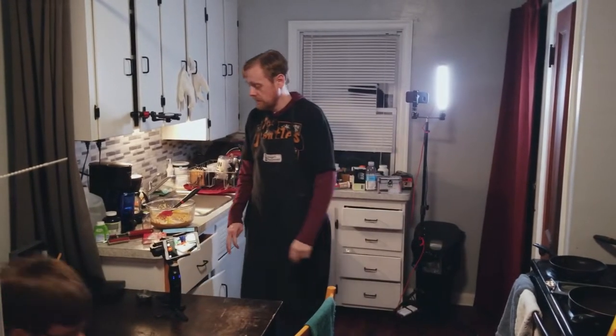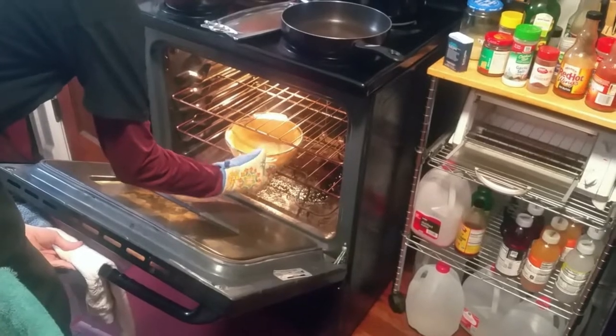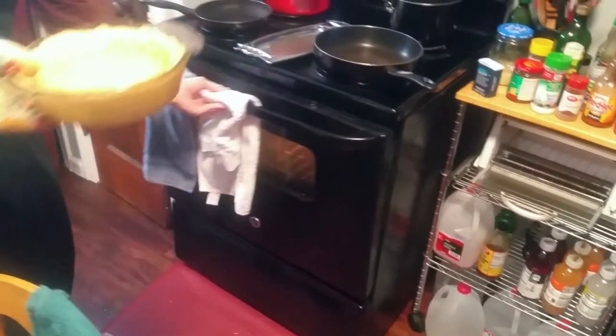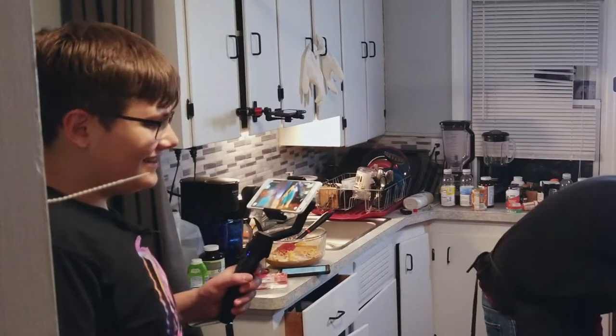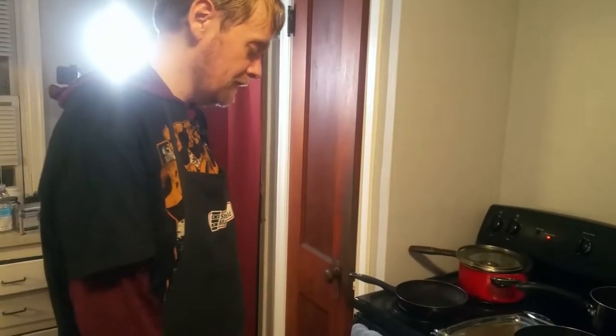Oh it's beeping — that means the crust comes out. I can't grip it with this big glove — it's just a gigantic mitten. It does not look done to me so I'm putting it back in. Let's give it some more minutes. You want it to be golden — it does not look goldeny fresh.